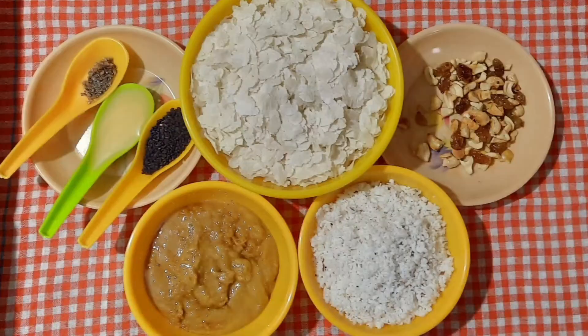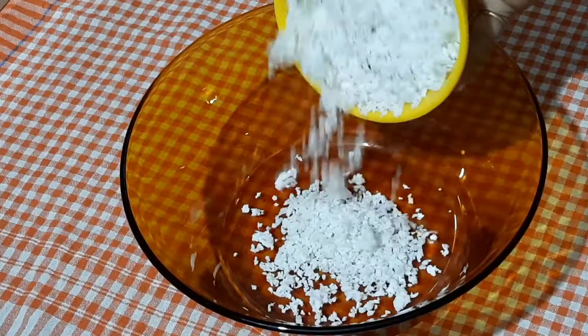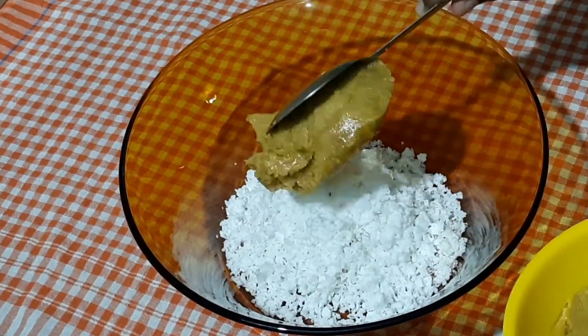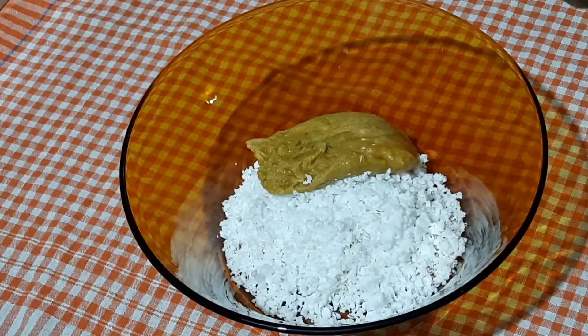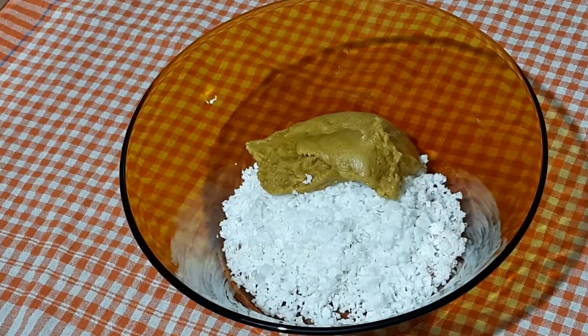I will show you how to make a good video. Let's put the ingredients in this bowl. Let's mix the ingredients in the bowl nice and smooth.